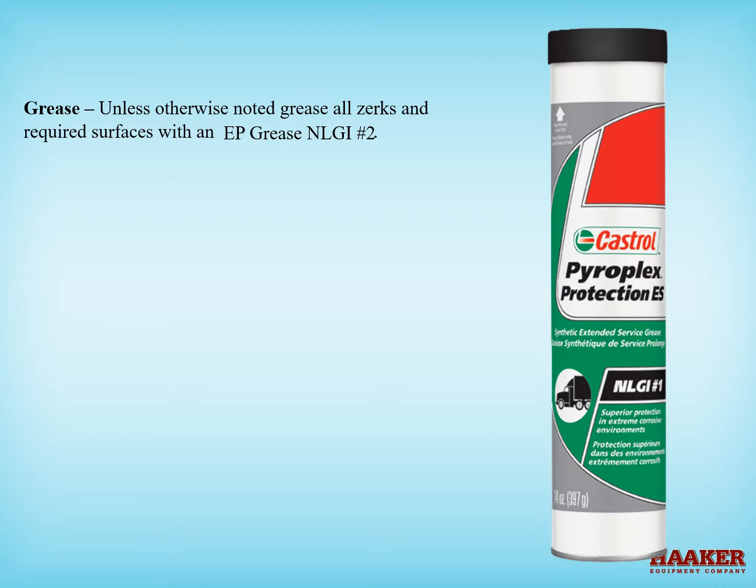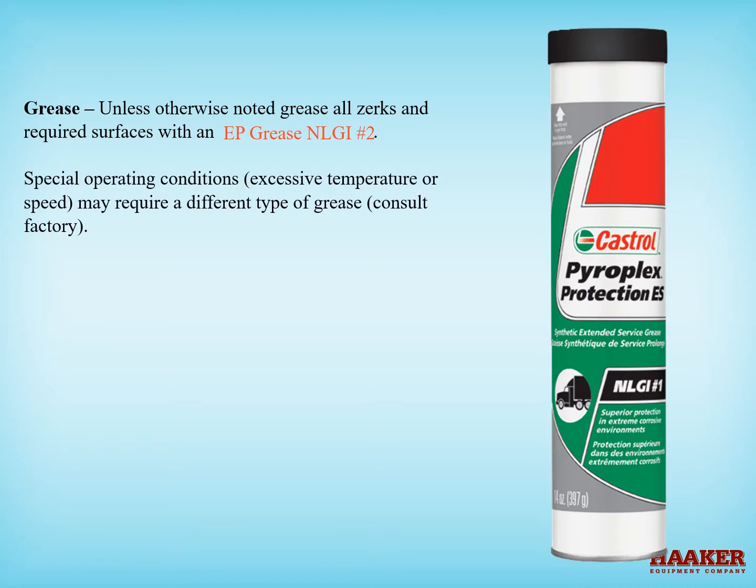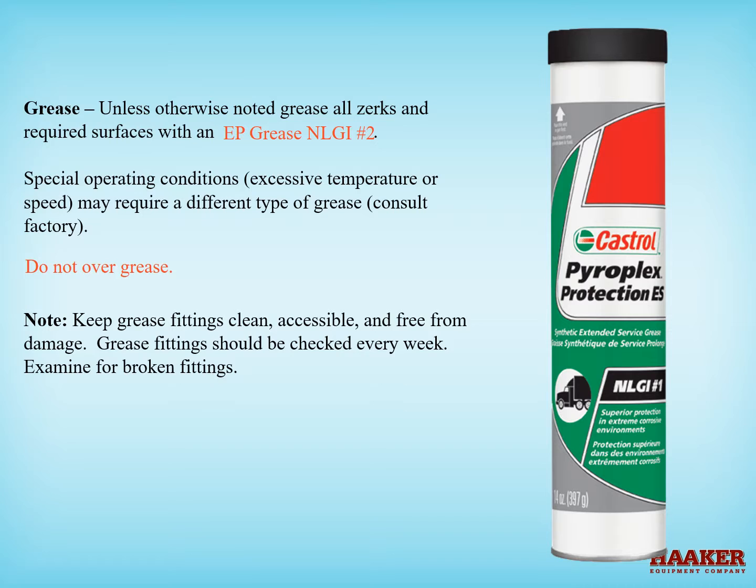Unless otherwise noted, grease all zerks and required surfaces with an EP grease, NLGI number two. Special operating conditions — excessive temperature or speed — may require a different type of grease; consult factory. Do not over-grease. Keep grease fittings clean, accessible, and free from damage. Grease fittings should be checked every week and examined for broken fittings. All clamp and lid screws should be lubricated with an anti-seize compound.